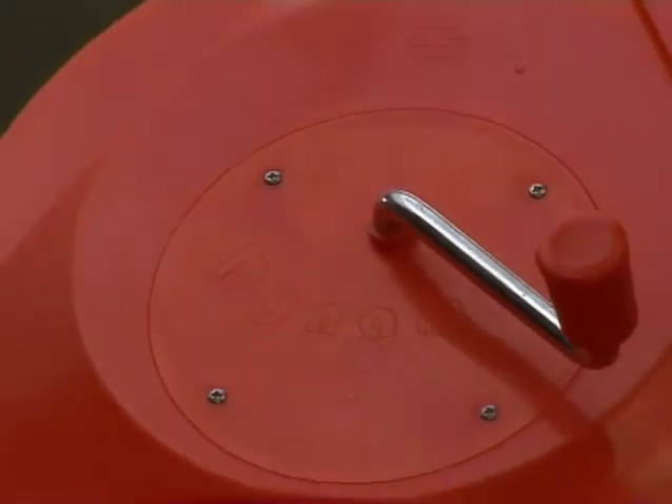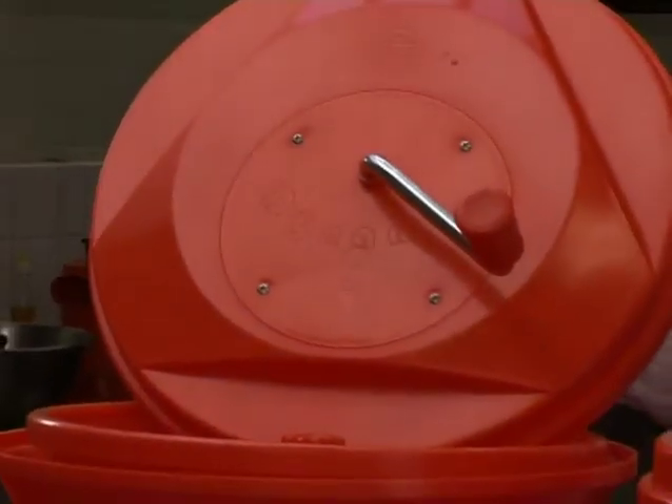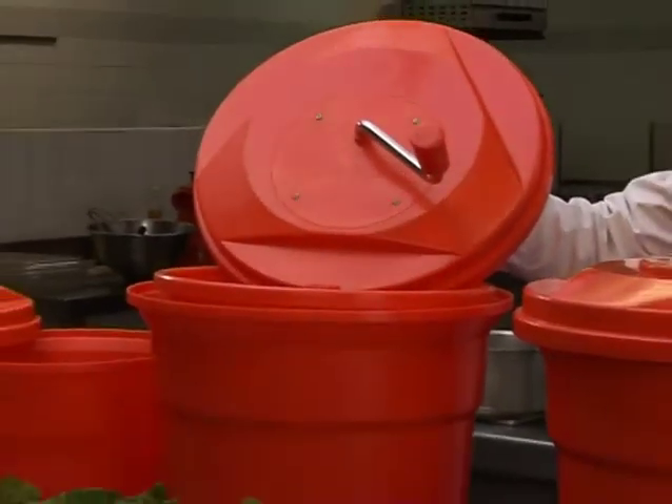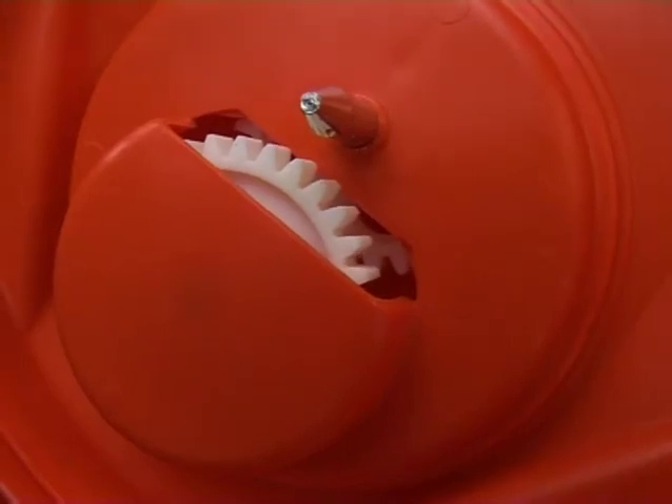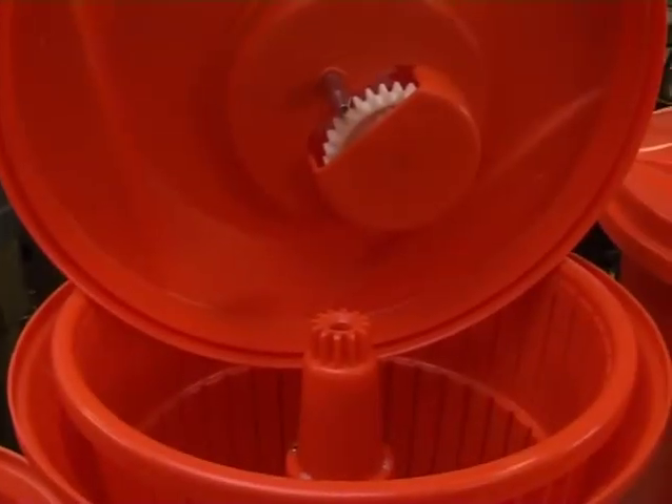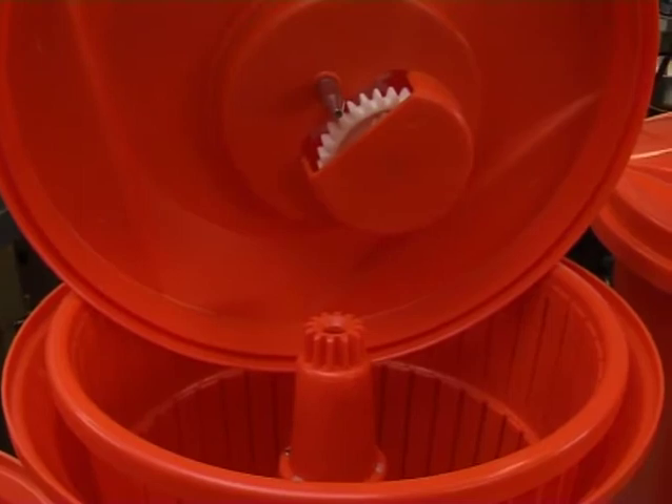The Dynamic Manual Salad Spinner is made of high-quality resin plastic and is available in two sizes: 2.5 gallon and 5 gallon. We also manufacture a 5 gallon electric version. The patented gear system, manufactured through a special formulated process, can easily be removed for cleaning or replacing.